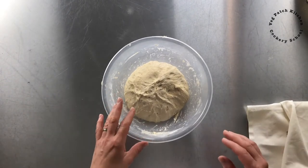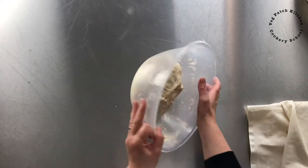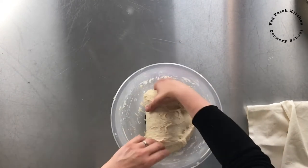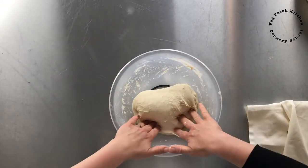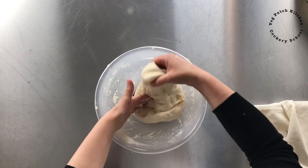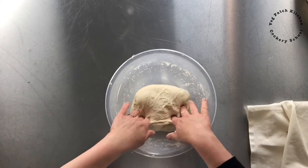It's been half an hour since I did that first round of stretch and fold, so let's do the second. You can see it's nicely starting to get full of air — some fermentation is going on and there are some honeycomb bubbles underneath, which is great. We're going to pull it up and fold it over. The second time you do stretch and fold you'll find you won't need to do as many as that first round because the gluten is developing nicely. You can see it's already resisting my pull — that's four stretch and folds — and the dough doesn't really need any more.